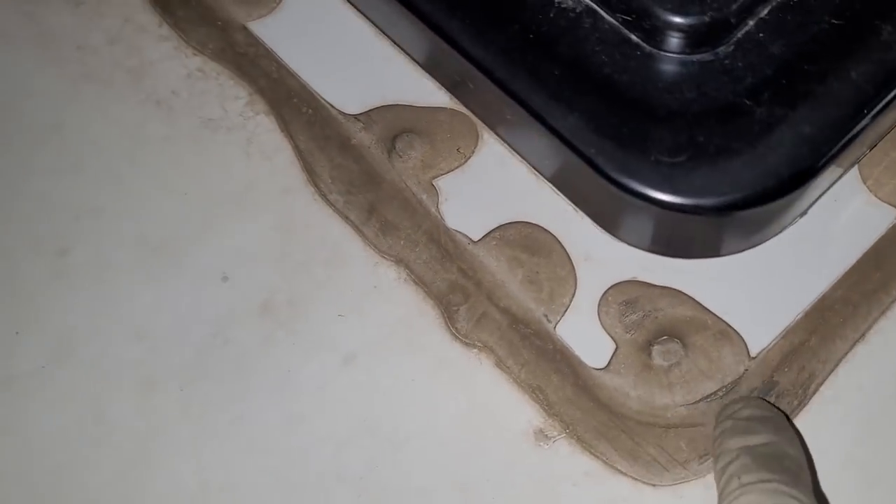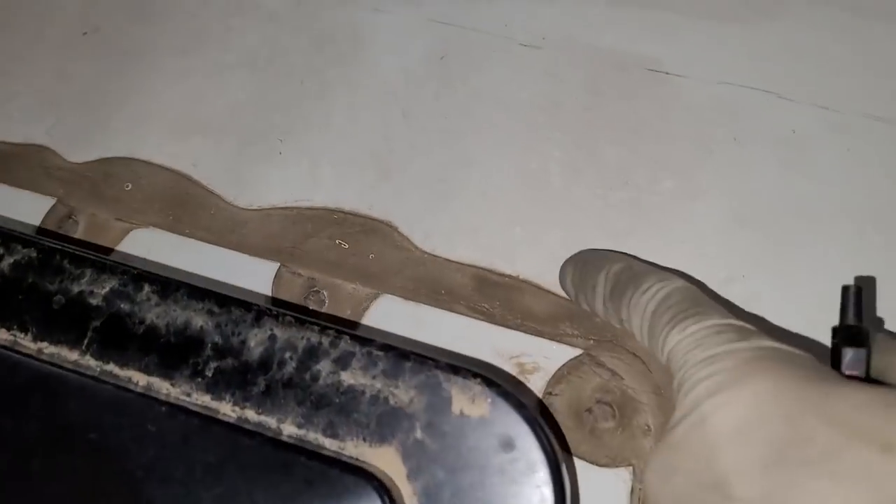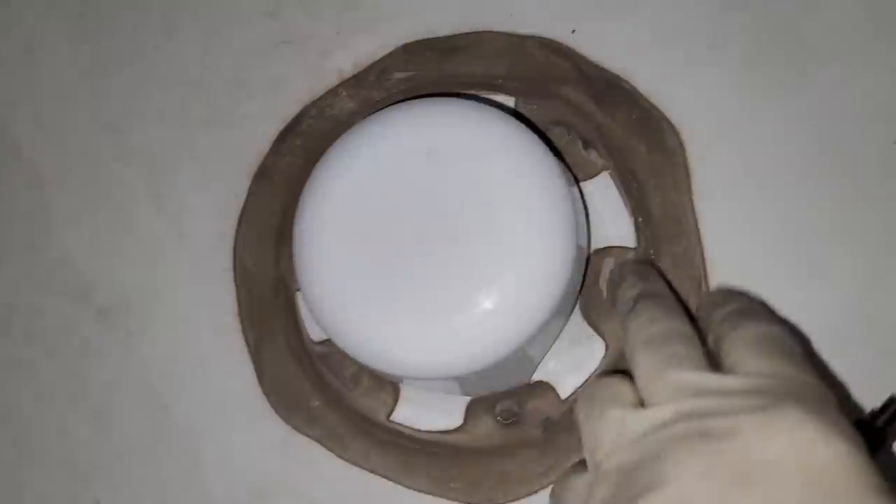There's a little bit of cracking around the vent again — that feels just like an air pocket. Same thing again on this one, so I'd like to reseal those two Fantastic Vents and the two sewer vents.